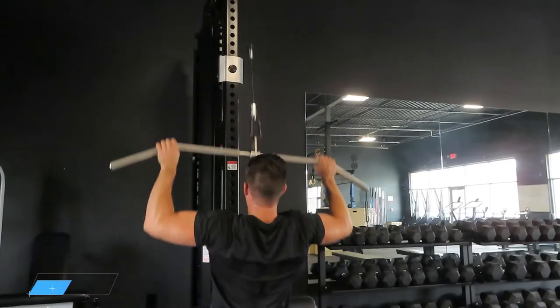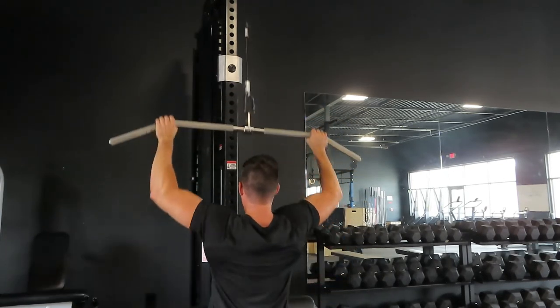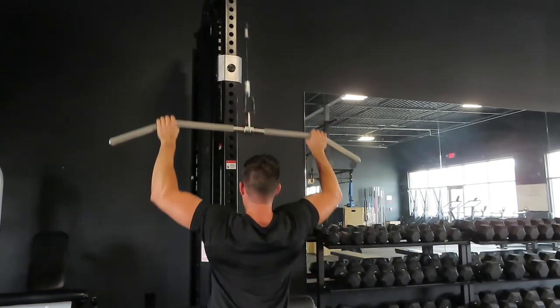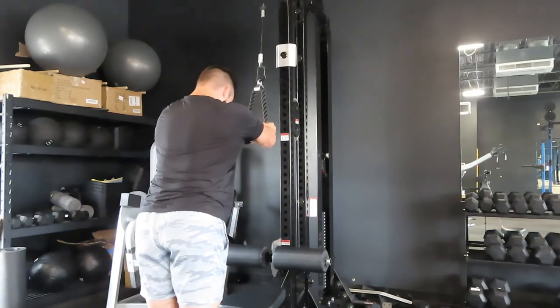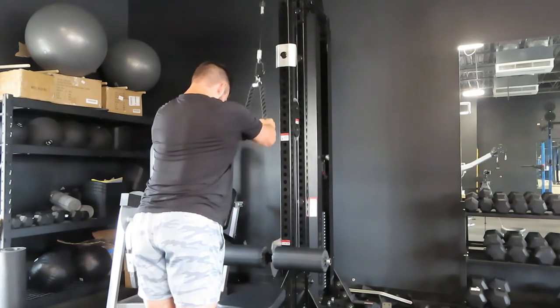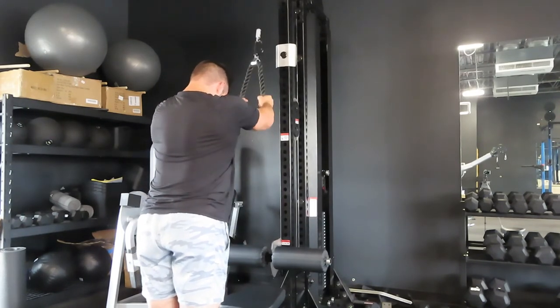Exercise number 10 is the final superset: the classic lat pulldown supersetted with a straight arm lat pulldown. Use the top cable for regular lat pulldowns in various grips, then superset it with a straight arm lat pulldown — you may need to adjust handles quickly in between. This is the classic superset for frying out your lats, isolating them on both movements. It's an awesome superset to really build muscle, push past any plateaus, and finish off your workout.